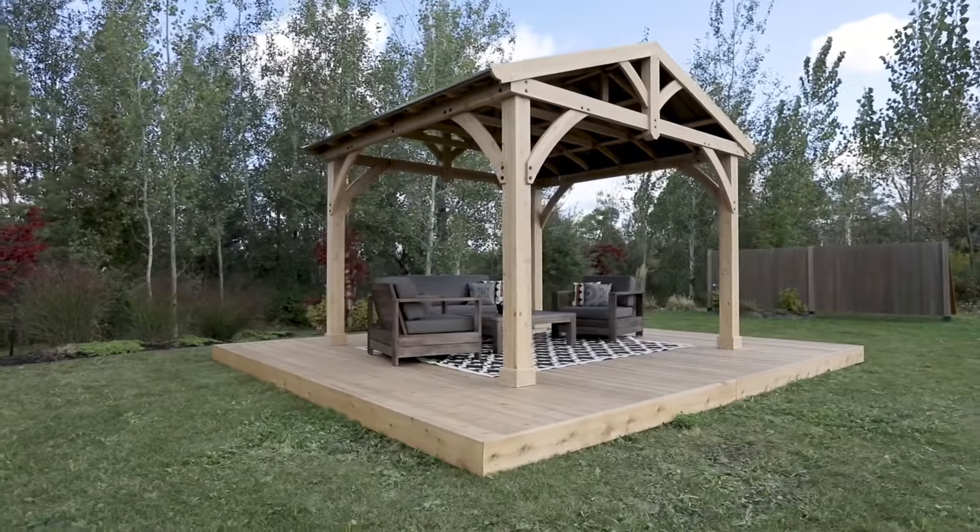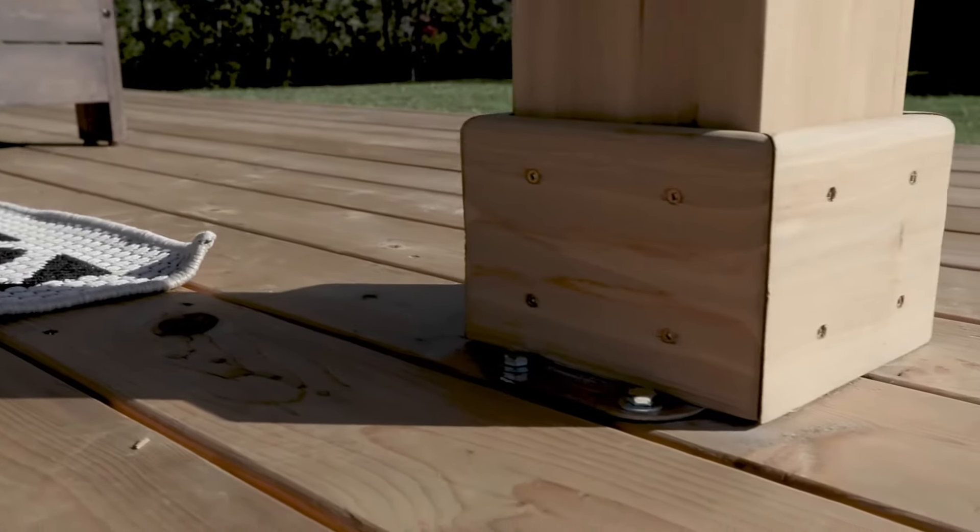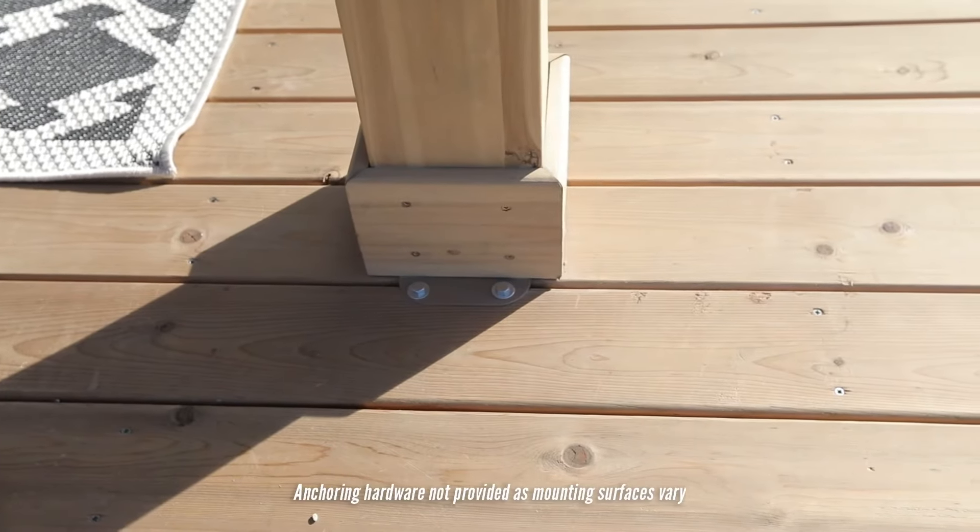Designed to be surface mounted, the Carolina Pavilion comes with post mounts that can be attached to any structurally safe surface.